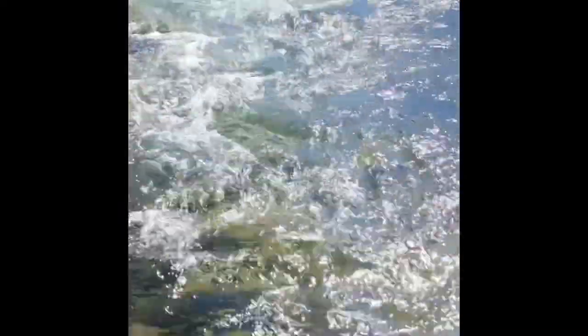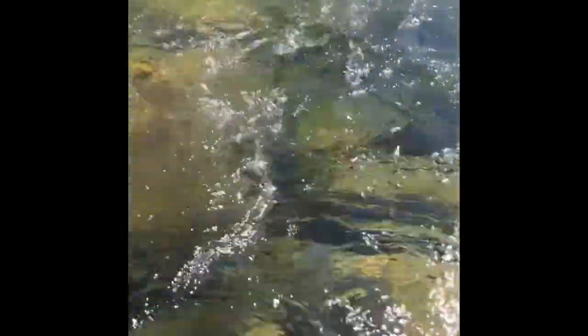Using a technique here called high sticking — keeping the rod tip high to keep line off the water, minimize drag, and go for that drag-free drift. I've got a hopper dropper on. In this kind of water, it pays to get as close as you can, keep a low profile, and make short accurate casts. Minimize the amount of line on the water, because that line is just going to get sucked by the current all over the place, potentially drown your fly, and definitely ruin your drift.